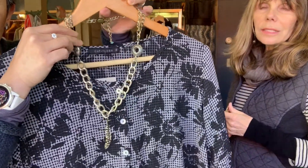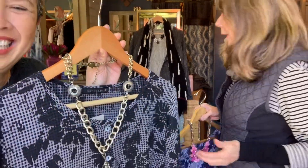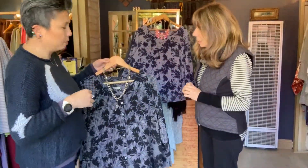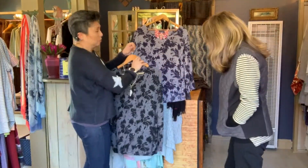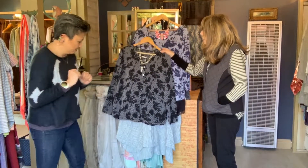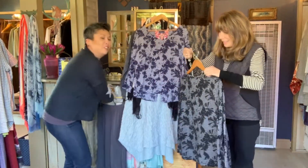Oftentimes the jewelry that we make just kind of happens by happenstance, and this is one of those pieces. Don't forget, we'll pack you for your trip — it's a lot more fun than trying to pack yourself. So there's lots more, come in and take a look. We'll dress you, we'll style you. Hopefully we'll see you soon. Call us if you have any questions: 831-688-2787. We're here Wednesday through Saturday, 11 to 5 are our winter hours but that'll change soon. See you soon — we miss you, come in. Bye!